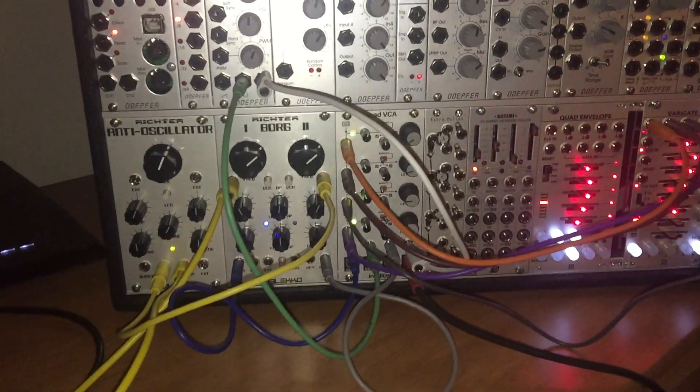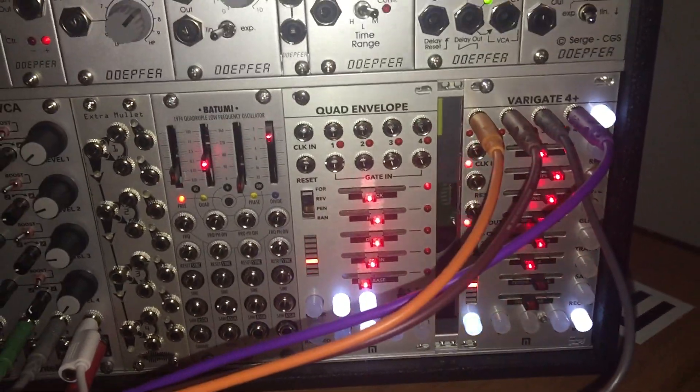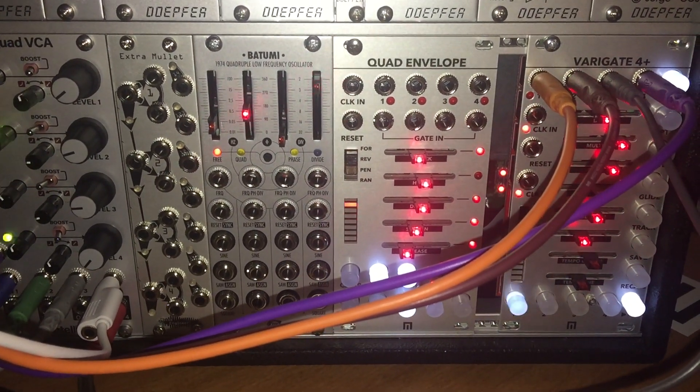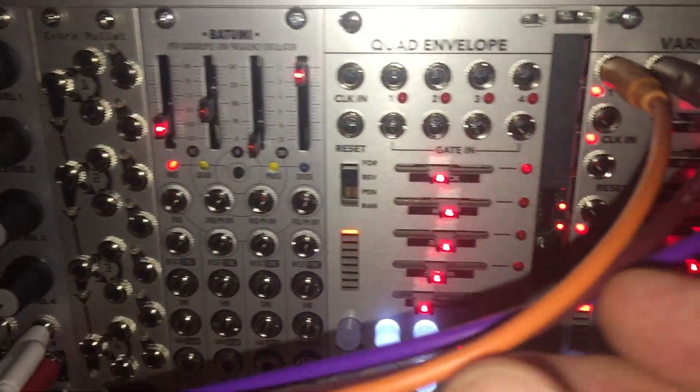Hey everybody, I got my new Variegate 4 Plus sequencer today, hooked it up, and I've been trying to learn it. It's been kind of tricky. I didn't connect it to the envelope because I can't figure out how to get that working yet, but I did connect it using the Variegate's internal clock.